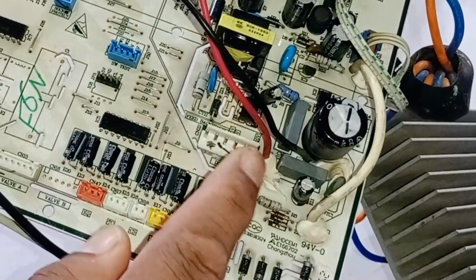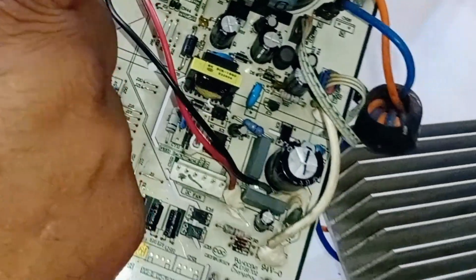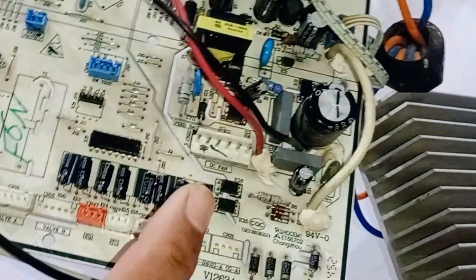If any of these wires are faulty or there is an issue, and if voltages are not coming from the capacitors, then the fan blower will not work.